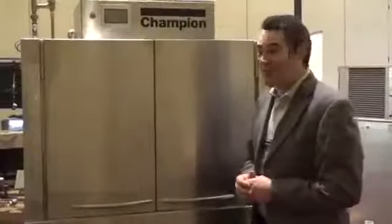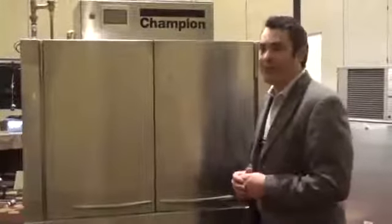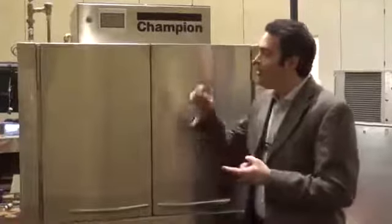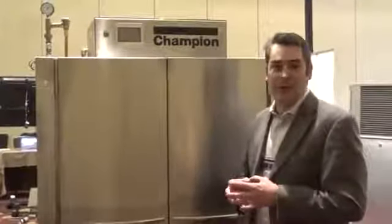Thank you for listening and learning a little bit more about Champion. The big key components are the control package we've introduced, which is going to eliminate a lot of service calls and is almost self-diagnosing. We utilize 100 gallons of water per hour, which is one of the lowest in the industry. We're Energy Star qualified. And we feel that choosing Champion is choosing the best dishwasher in the market.